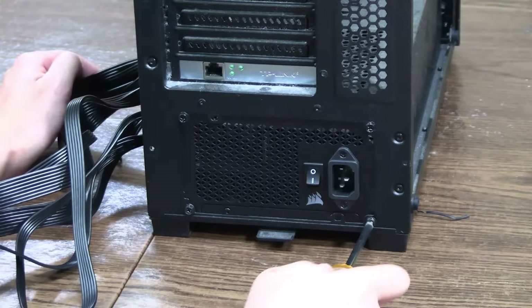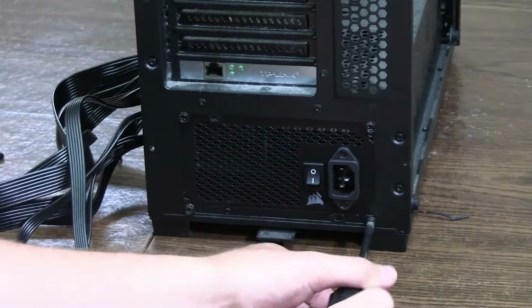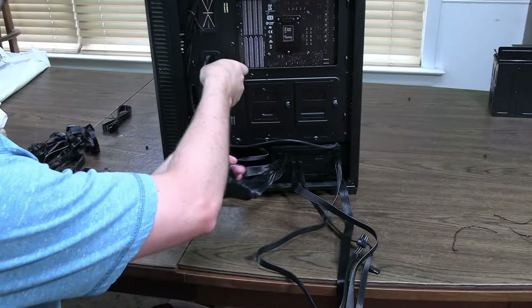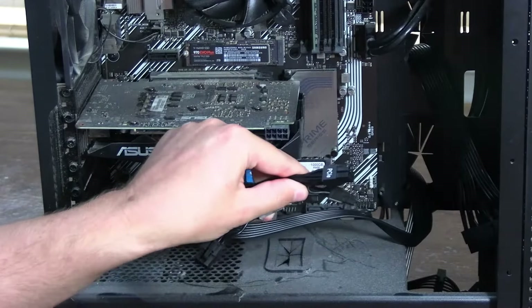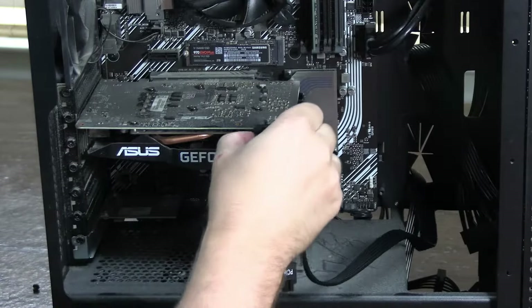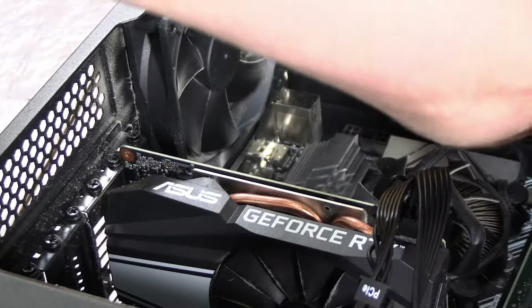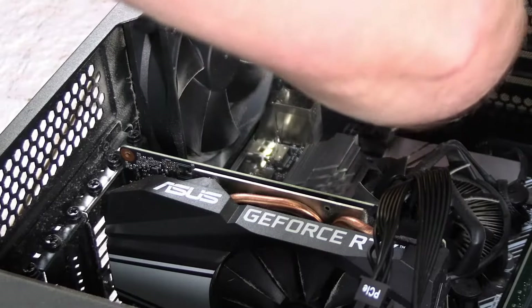Now that you have your new power supply in place, screw in the four screws we took out earlier. Once the power supply is screwed in, start running your GPU cable — the PCIe cable. Depending on how many you need, it could be one, two, or three — you can usually tell by the headers. For me I only need one, so I run it to my GPU. Next, find your CPU cable — it'll be labeled 'CPU' on the side — and run it to the top right of your case where the header is, then plug it in.